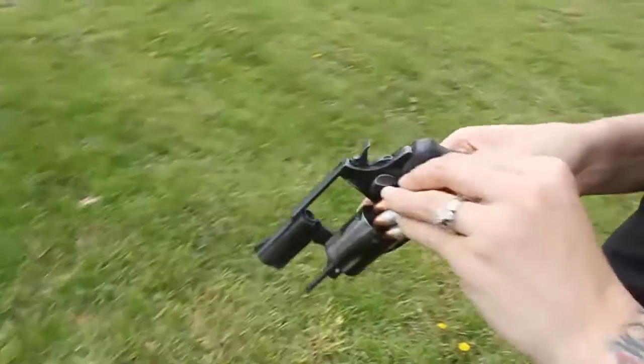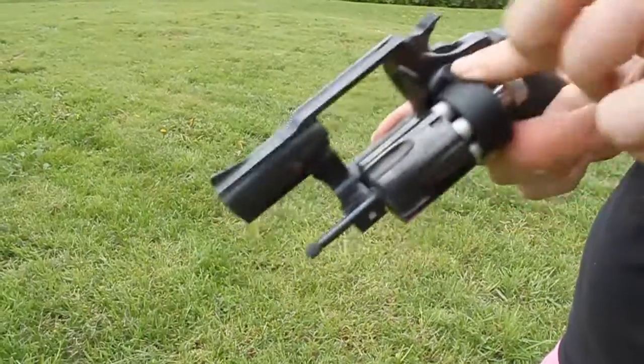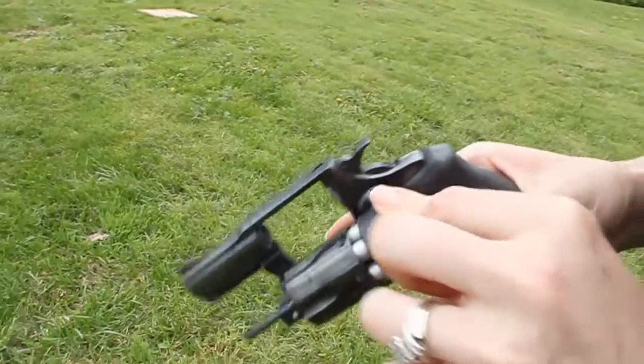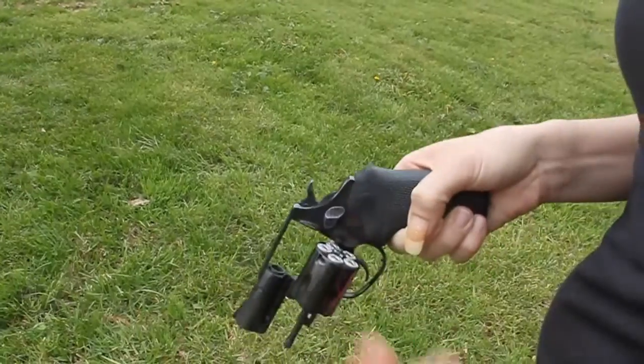Okay, get that. All right, speed load. That one's a little bit tight with this Rossi — a little bit tight because of the grips they put on. Use a speed reloader. Now you just twist that knob and then pull it off. There you go.